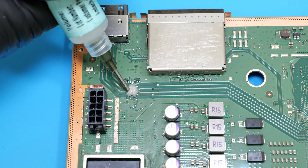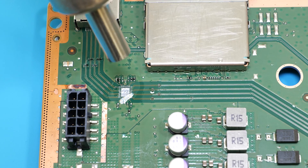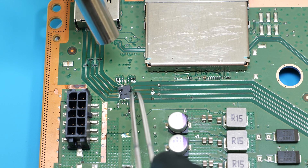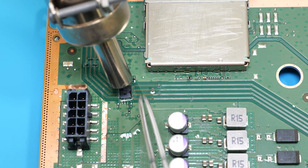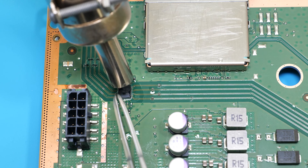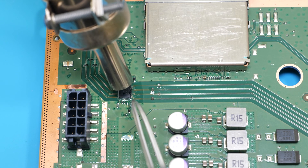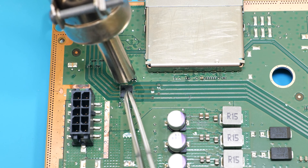Let's add some flux and then place the chip in its designated spot. With a slightly slow airflow to prevent the chip from flying away, heat the chip in a circular motion. When you notice the moment the chip self-aligns, give it a little wiggle and then gently press it down to push the excess solder from under the chip.